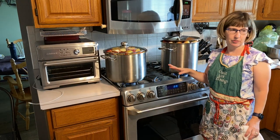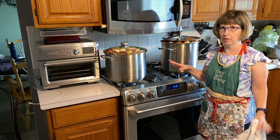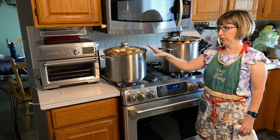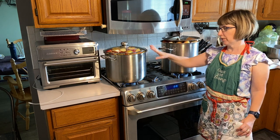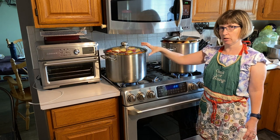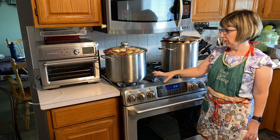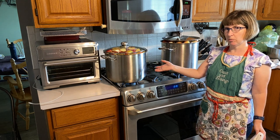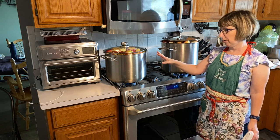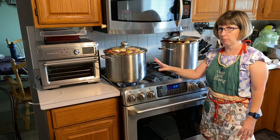We got all of our apples cut up and we've got two pots full. We overfilled the pots, but they'll cook down so the lid will end up going down once they start cooking. We put them on medium heat and we're going to let them come to a simmer. Once simmering, we'll turn it down to low and let it simmer with the lid on until they're all soft and mushy — they'll cook way down and be totally soft mush.